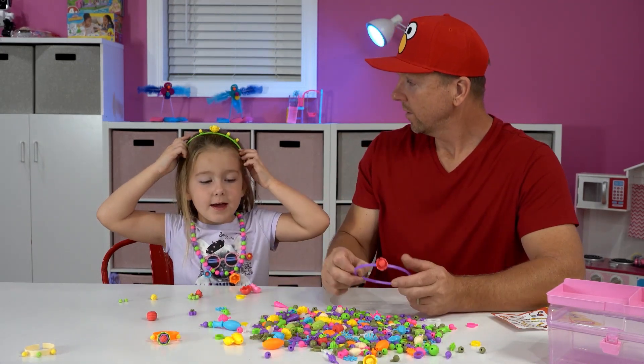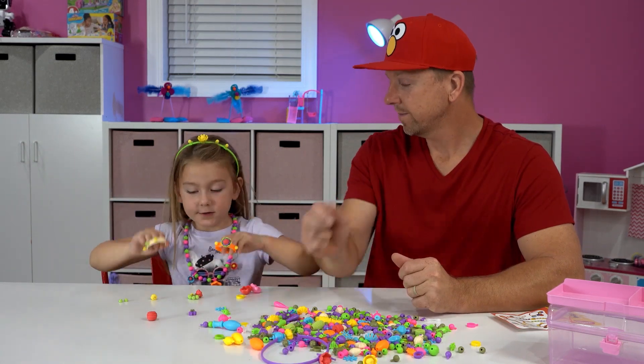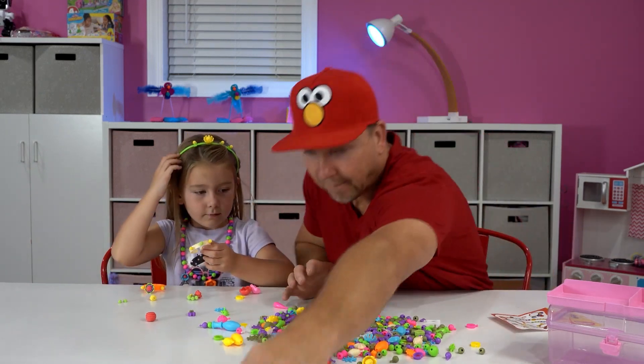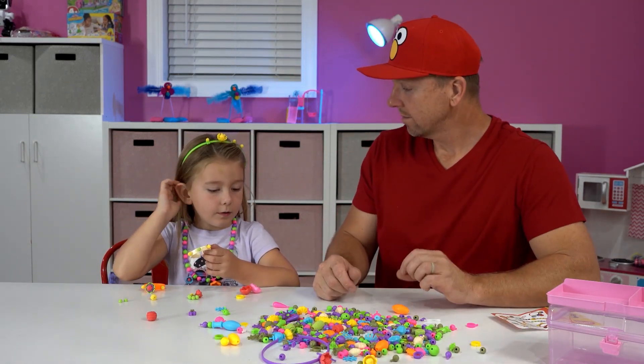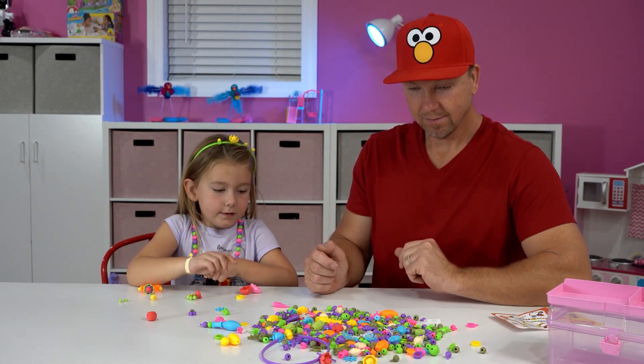So first we have this. And we have two bracelets. So we put them on — that would be second. This will be first, that will be second. Bracelets.